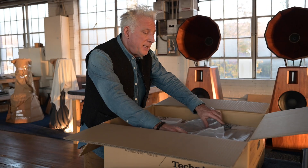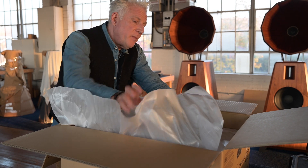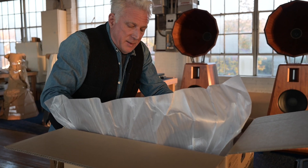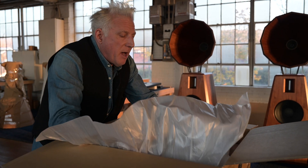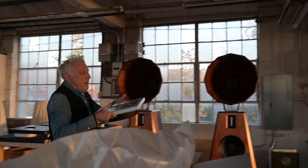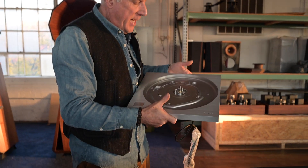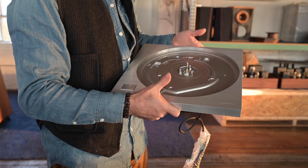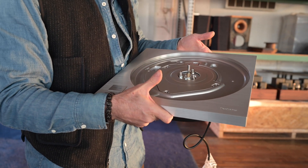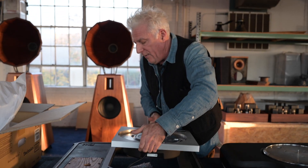Technics actually did make their own plinth for this turntable. However, their plinth wasn't heavy enough — well, damped enough. This thing is so heavy and beautifully made. It's made in one factory in Japan, and each motor unit — I can barely hold this up — is made by one guy. So it takes like three to four months just to get one of these.